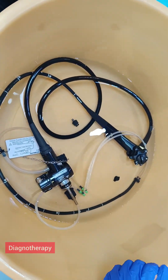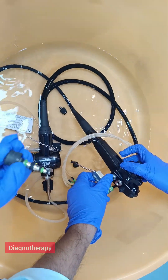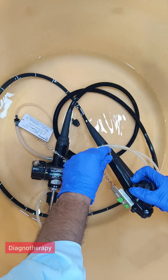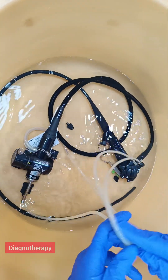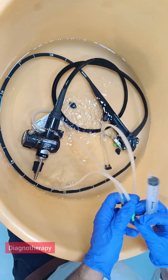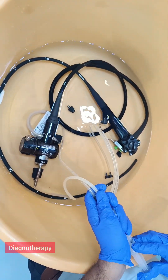Here we need a syringe from this kit and you need to attach it like this. After attaching, the scope should be dipped in water and from here you need to suck and then flush.